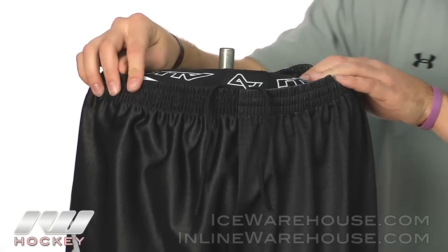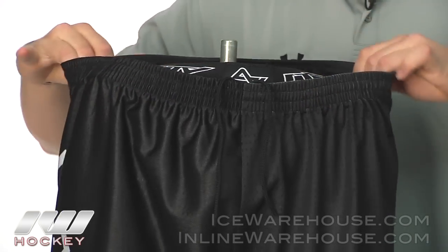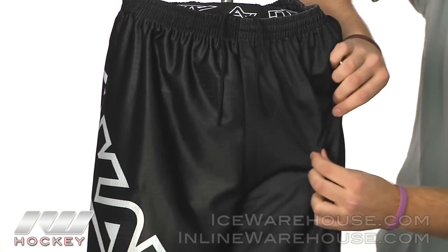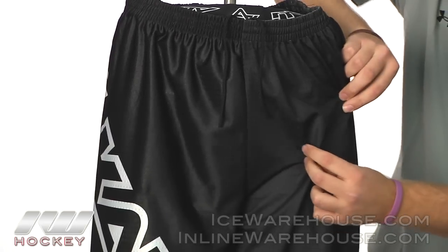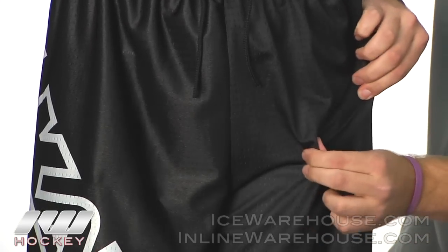Starting at the top of the CA-3 pants, we have a drawstring tie, pretty similar to basketball shorts, with a similar elastic waistband. Moving down, it's got the same material that's on the CA-5 hockey pants. It's a very durable jersey-like material, almost like a football jersey, going to offer a little bit of stretch and still offer ventilation.